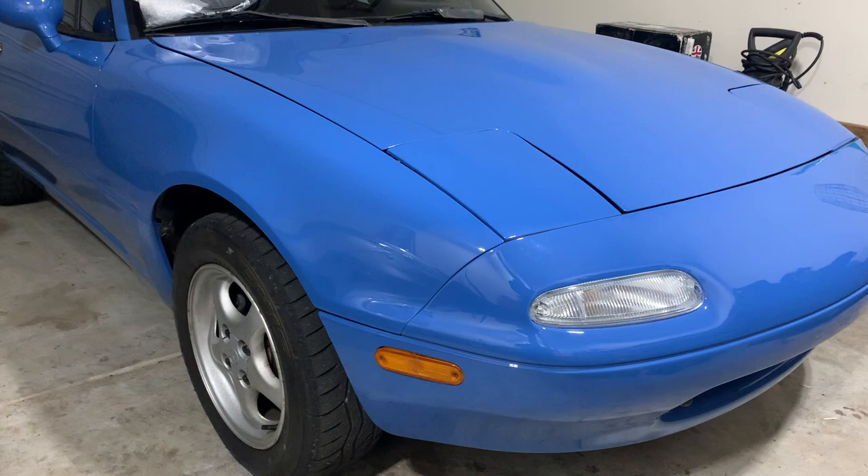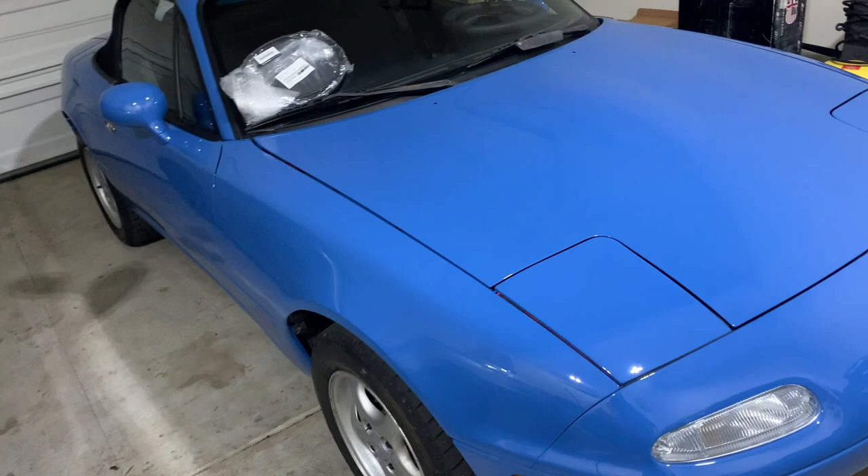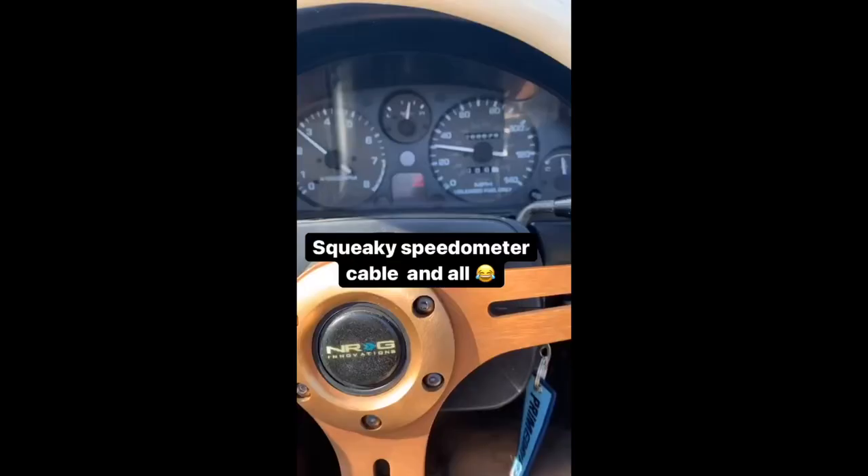What's going on guys? Today we are working on the Miata again and this time we are going to be addressing this guy here — this is the speedometer cable. If you have one of these cars then you probably know exactly what we are experiencing with the vehicle.